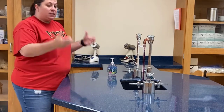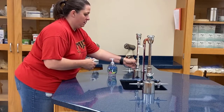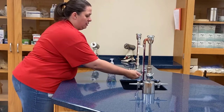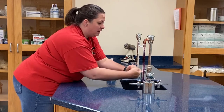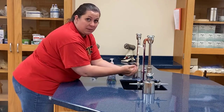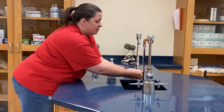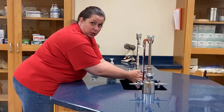Now that our work surface is clean, we need to make sure that we wash our hands. We want to make sure we wash them very well, getting all the surfaces, because what we're going to be working on are aseptic techniques and we don't want to contaminate our lab or our products just because we didn't wash our hands when we were supposed to.